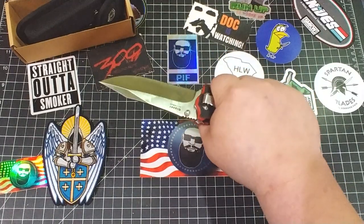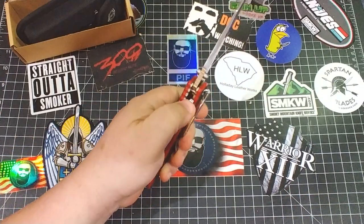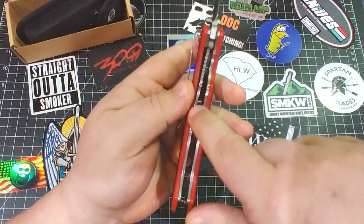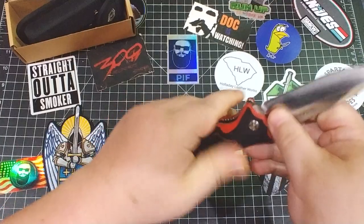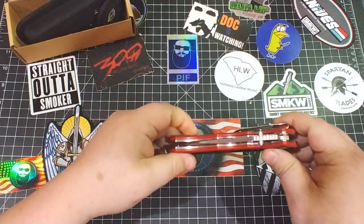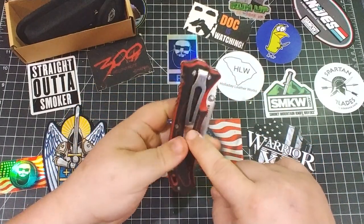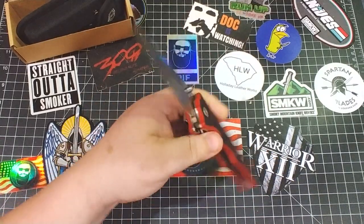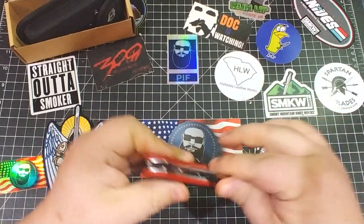That clip kind of gets in the way of the handle a little bit for righties, but since I'm a lefty I don't have to care about that. You have an extra lock here besides the big liner lock — this extra lock prevents the liner lock from releasing until you want it to. It is tip-down, right-hand only carry, which will be disappointing for lefties and tip-up people.